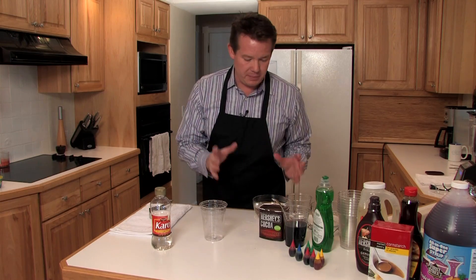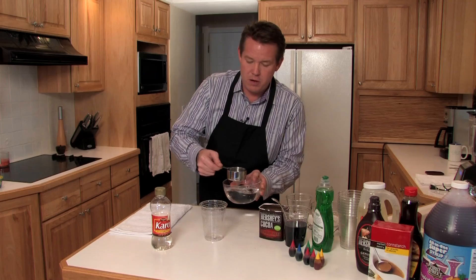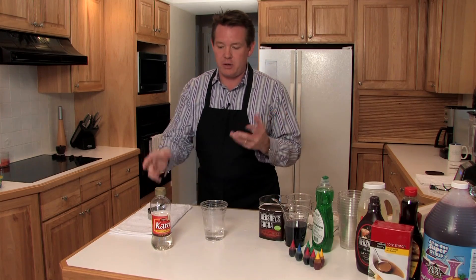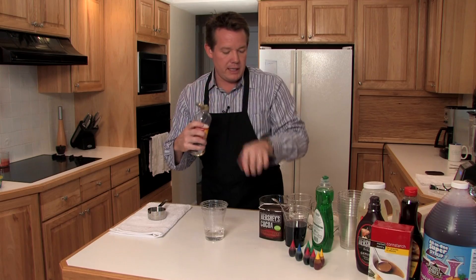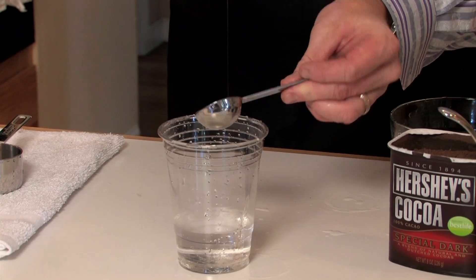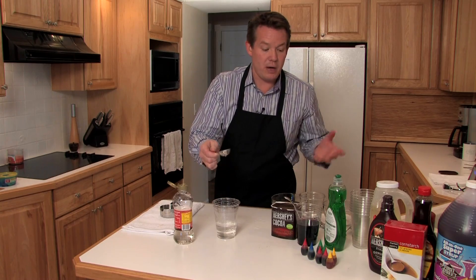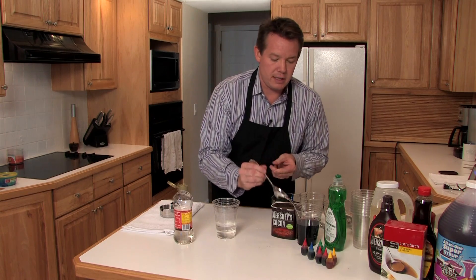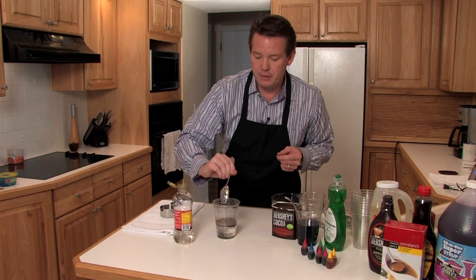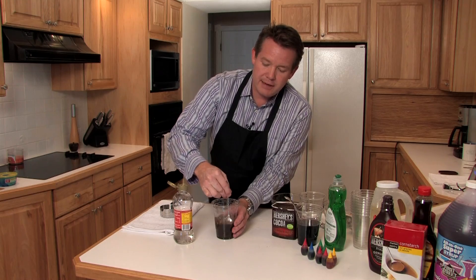This is the chocolate fake blood recipe. You're going to start with a half cup of warm water. The thickening agent for many of these is the corn syrup — four tablespoons of it. These are all just starting points. And now you're going to need a tablespoon of the cocoa. So that kind of goes in and you mix it around. This is going to give us the base.